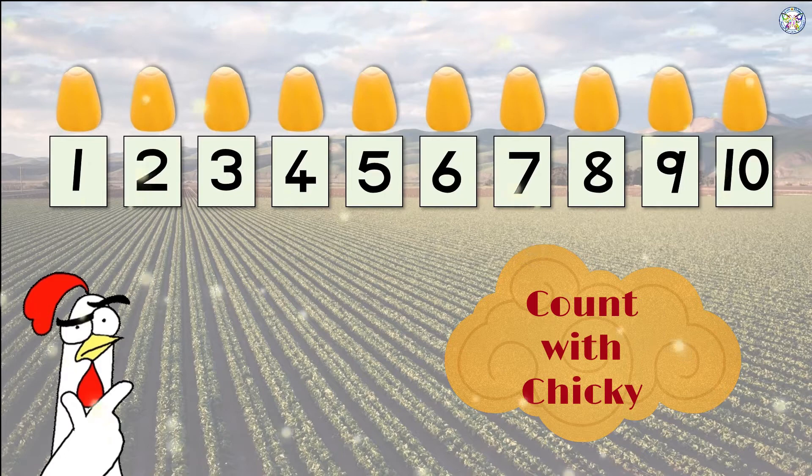But wait, something very strange is happening here. Do you know what's happening? Look at this! Those two friends are fighting over one kernel. Can you believe it?